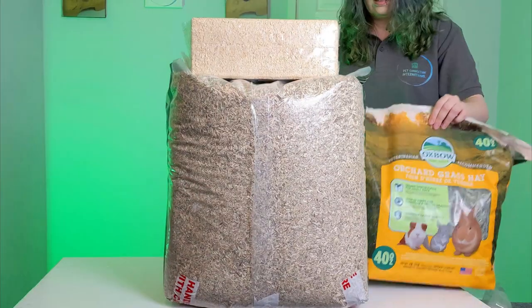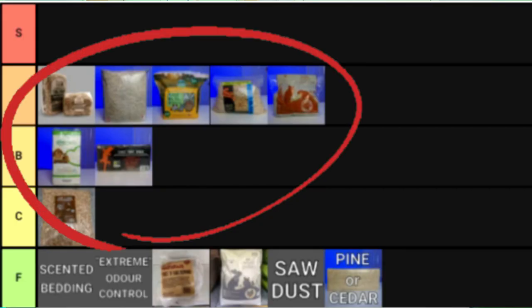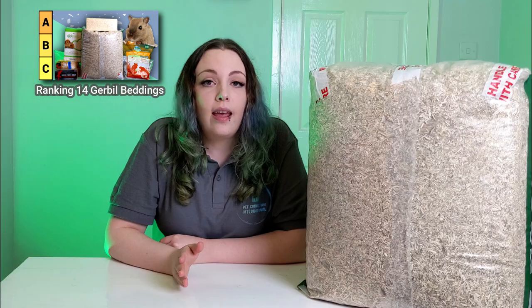Next, you'll need bedding. Most pet stores will likely recommend something like kiln dried pine, but this may be unsafe. There are a wide range of good bedding options that you can use, each with their own pros and cons. I'll explain them all in a separate video, so check that out to help you decide which beddings will be best for you and your gerbils.